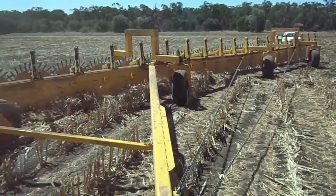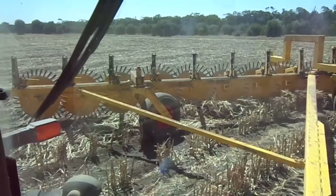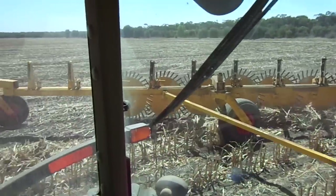I must admit, I've never seen raking like this before. Bringing it online, are you?